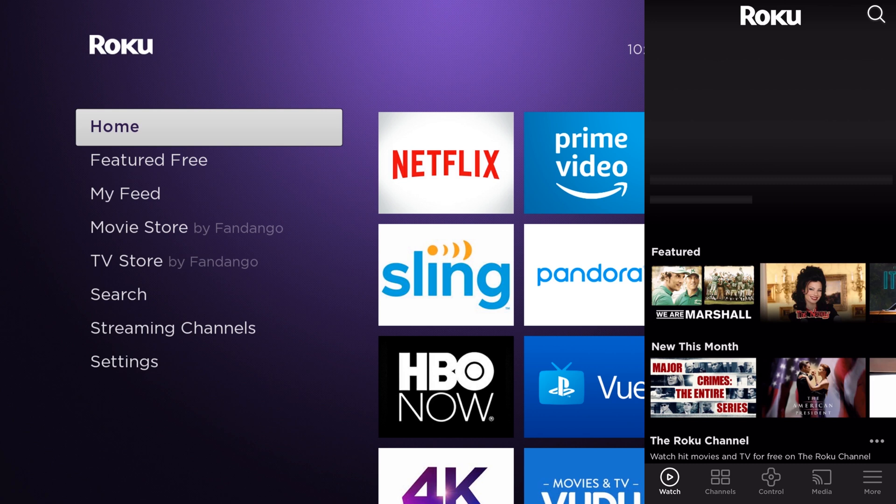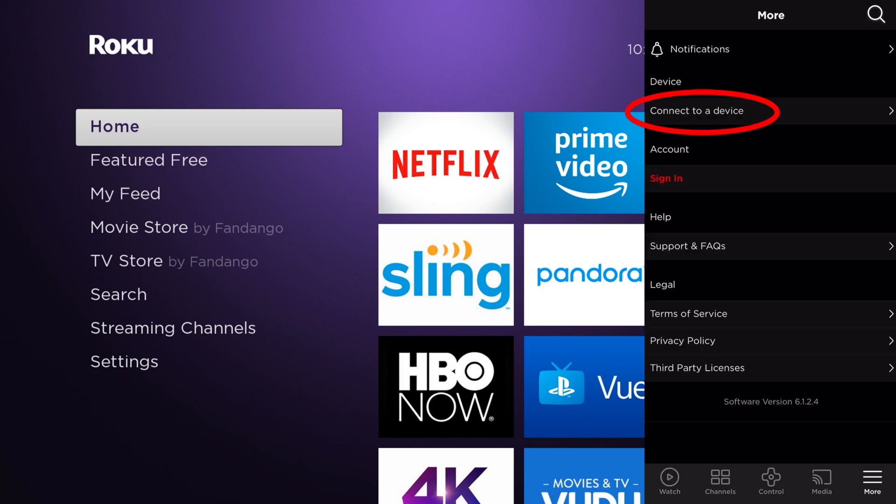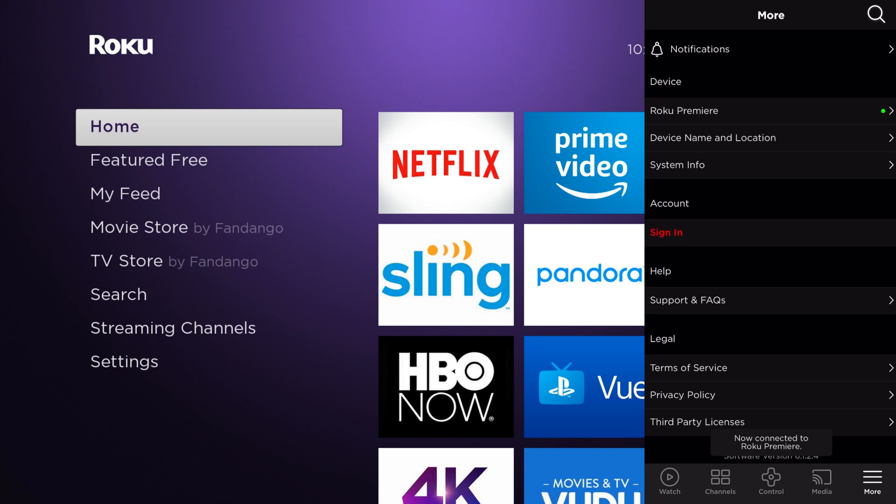Across the bottom we're going to select More, then choose Connect to a Device, and there you should see your Roku. Click on that Roku and it'll go through and connect. Next we want to go ahead and choose Media on the bottom of the screen.